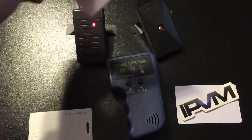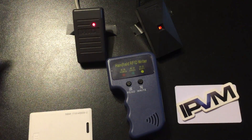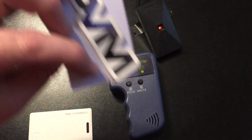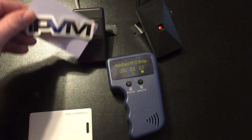I present the blank card to the reader — there are no beeps. Blank card. I also have this card with the IPVM logo on it, which will be our test card. If I bring that closer to the reader, again no beeps.